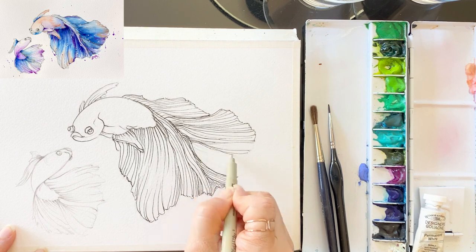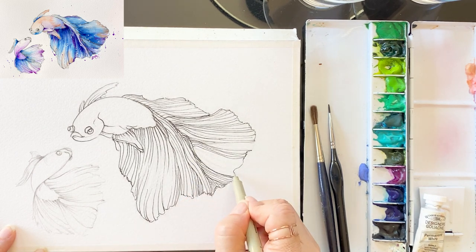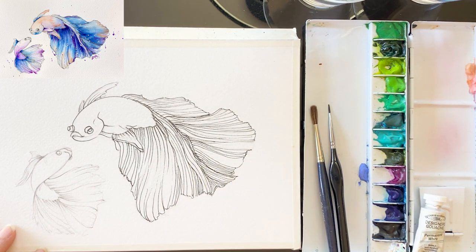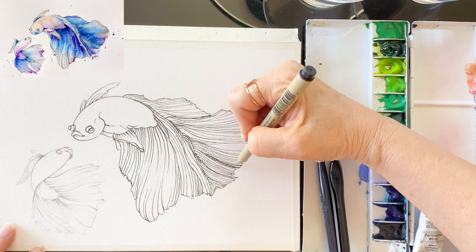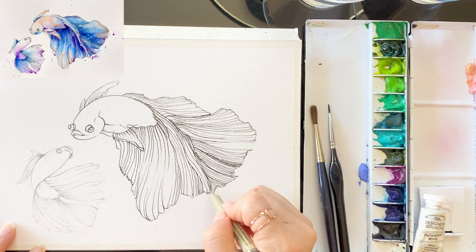No need to worry about that. Just follow the pencil line with the pen, one by one, one after the other, little by little.